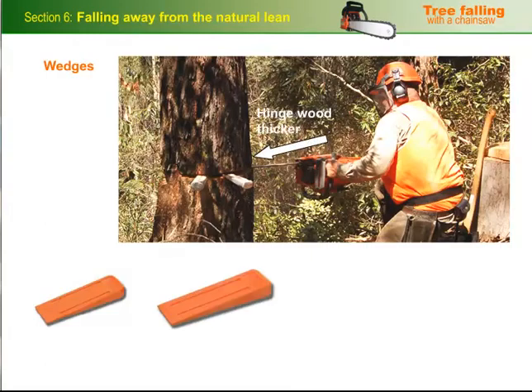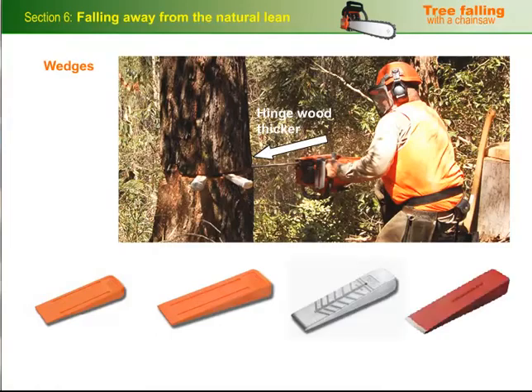There are various types of wedges, each with its own advantage. Short plastic wedges are good for small trees where you don't need much of a lift. Longer, wider plastic wedges are better if the wood is a bit spongy or soft, or if you need to lift the tree higher. Aluminium wedges are more versatile, but they can be harder to drive in on a heavy lift because of their steeper angle. Steel wedges are much more durable, but unlike the other wedges, they'll ruin the chain if you accidentally cut into them.